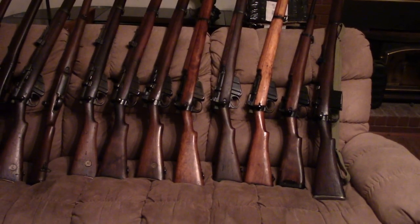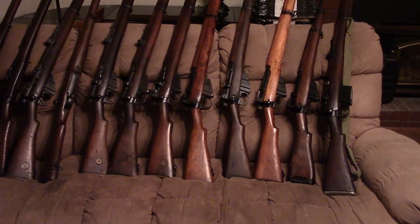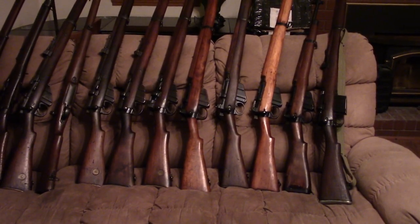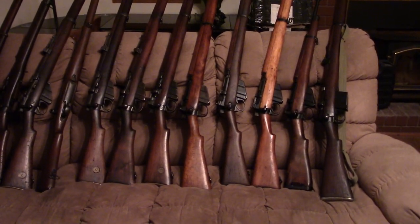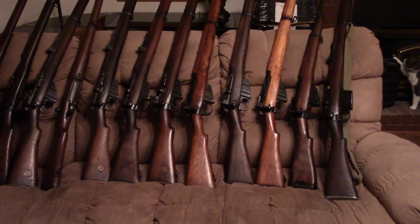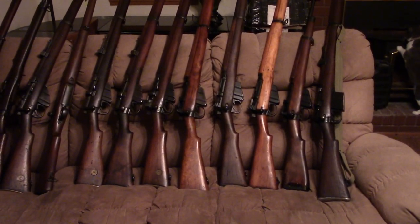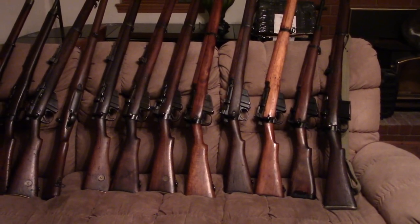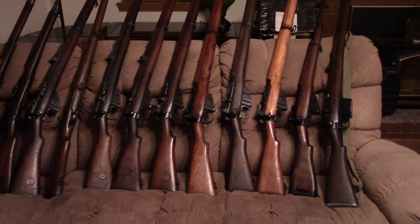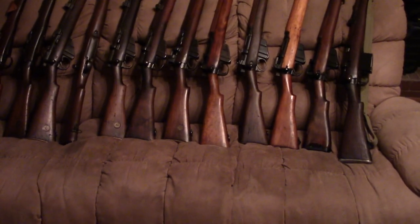Hi, Misha here, and it's time for another collection overview video. I considered just making this a two-parter, and then I said, screw it, let's go full motion picture length to cover the British Lee-Enfield story, pretty much from the beginning to the end.